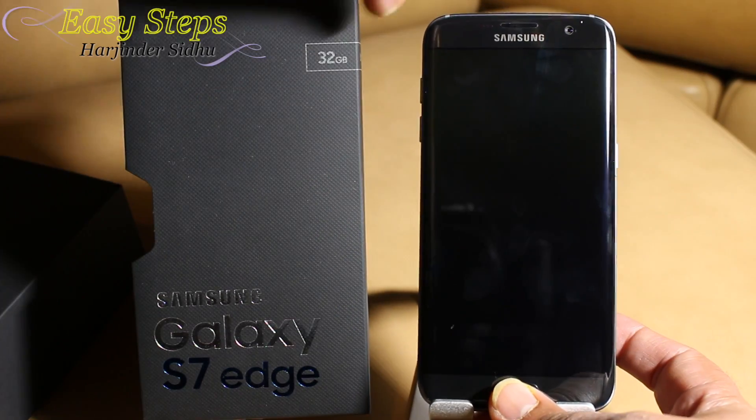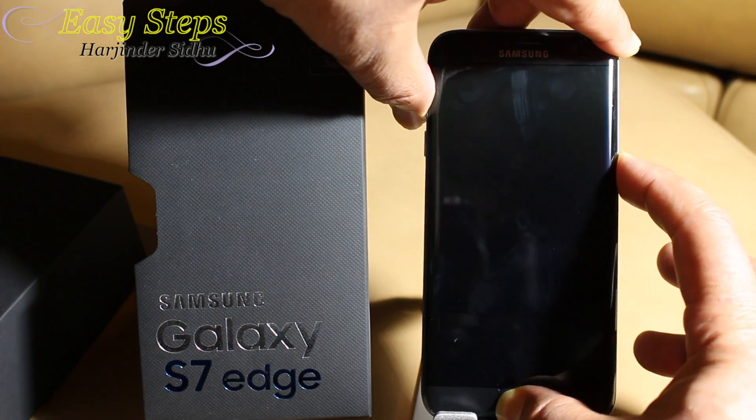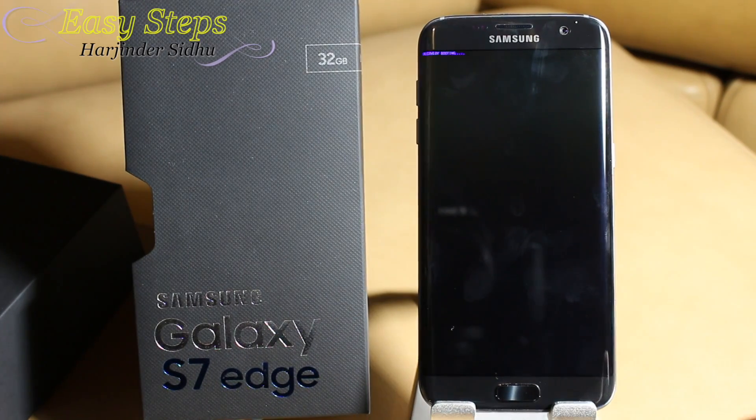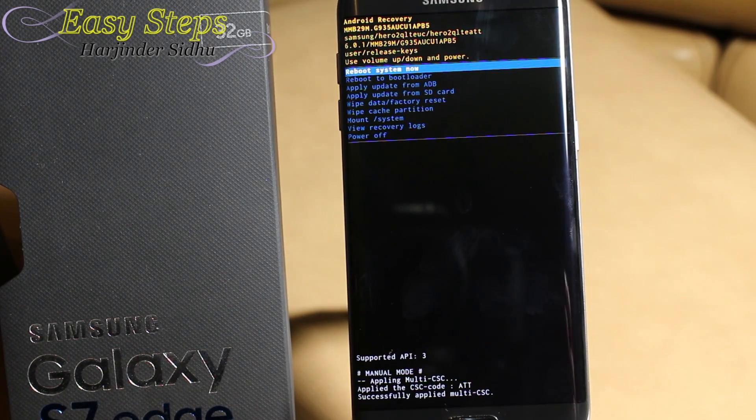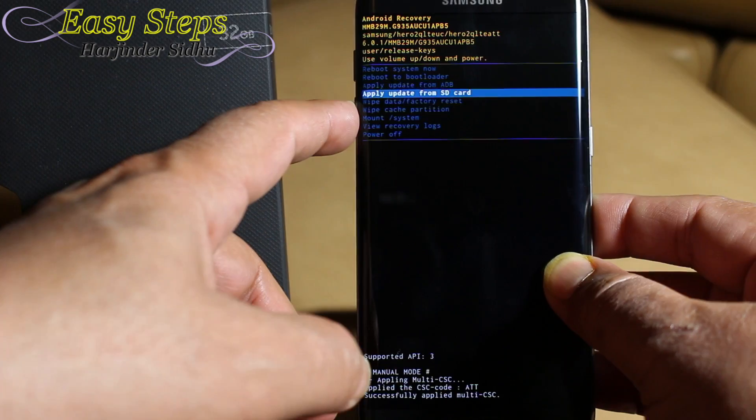Press Volume Up, Home, and then Power. Once the recovery booting screen shows up, release your buttons. The Android image appears with 'Installing system update,' and now we are into the recovery screen.